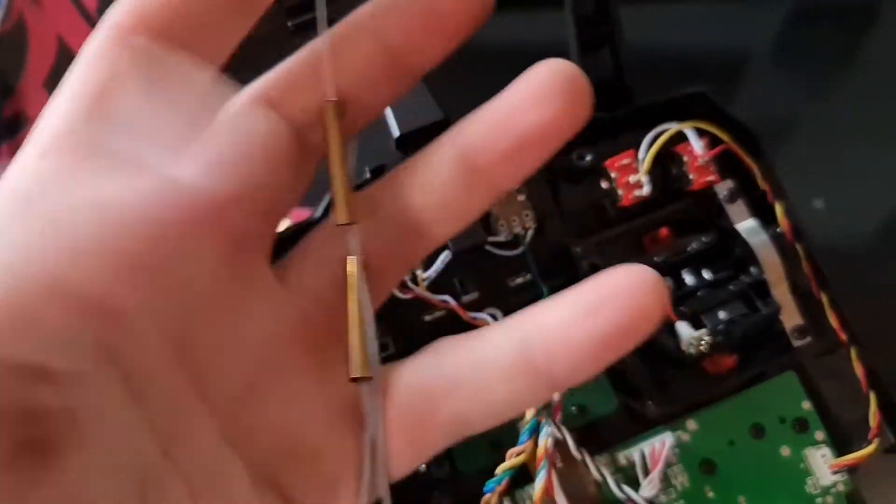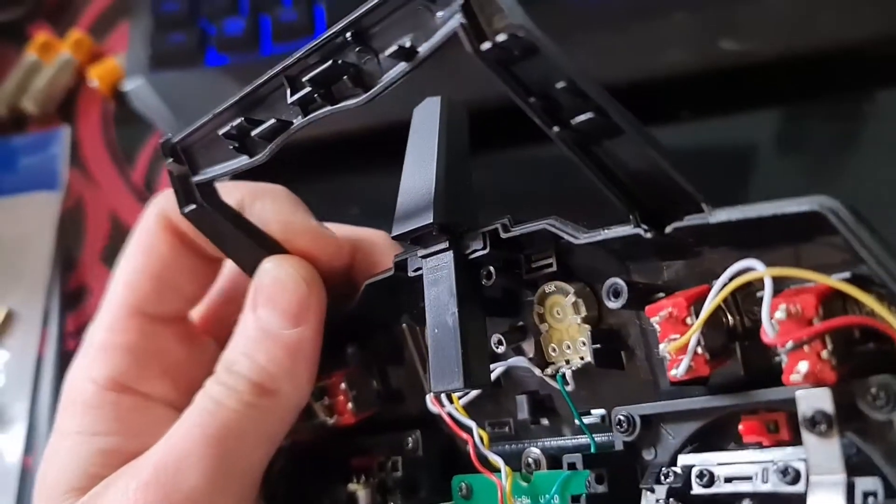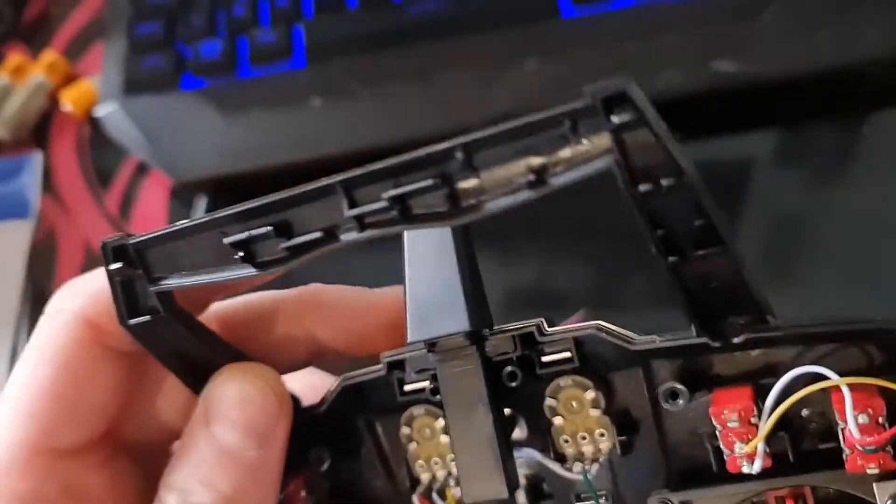I'm going to keep the old antennas because you never know when they're going to come in handy. I'd rather put the antenna holder back in because I don't want a hole left in the top of the transmitter.